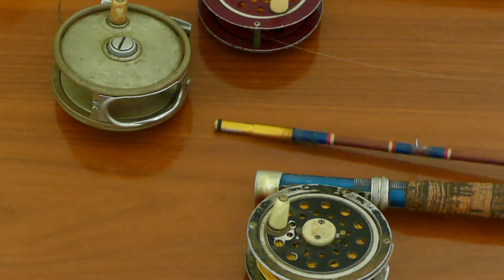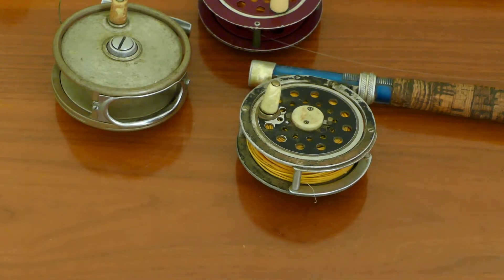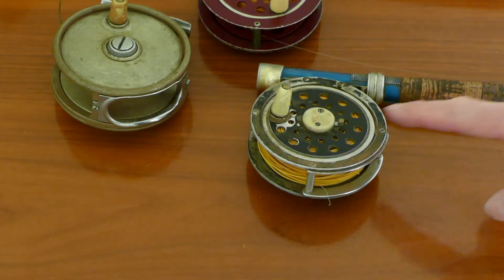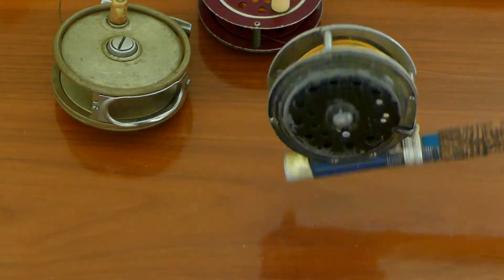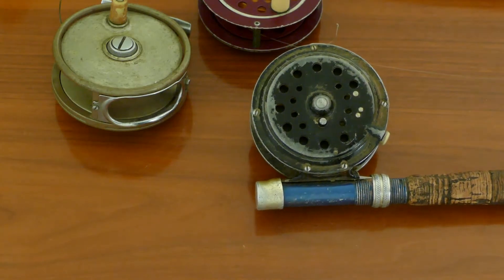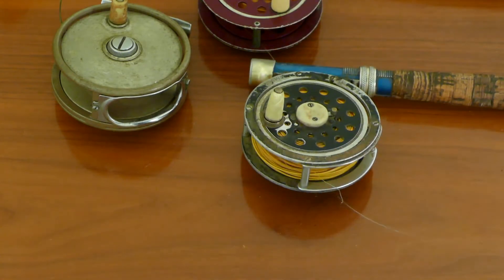This reel's name is worn off, so I don't even know what brand it is. If you know anything about it, post it in the comments. It has a removable spool and looks a lot like the South Bend — I'm guessing it is a South Bend. It has a drag system on the side and a clicker and non-clicker button.